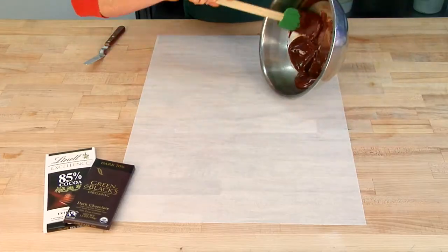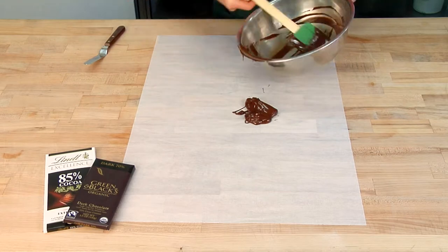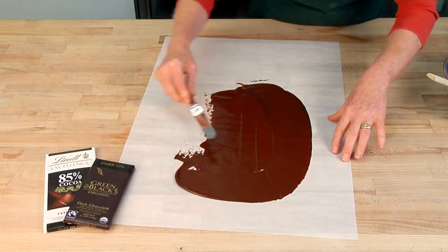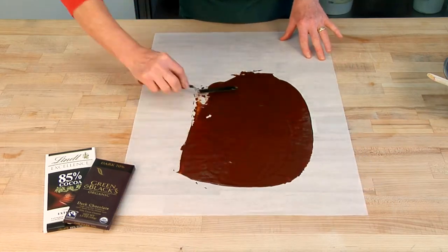We make chocolate shards the fast and easy way. First, start with really good chocolate and melt it. When it's melted, take a piece of parchment and a spatula and spread it thinly, about an eighth of an inch thick.